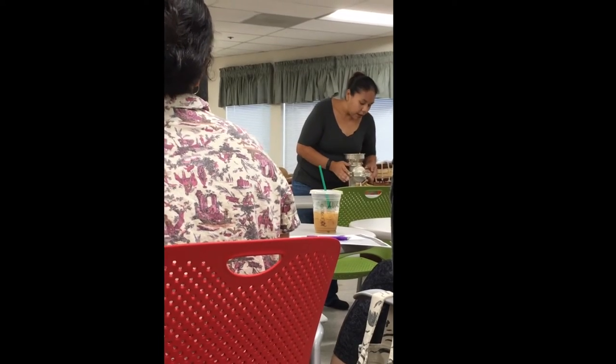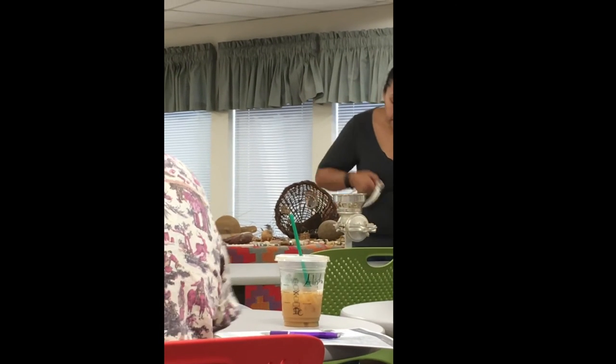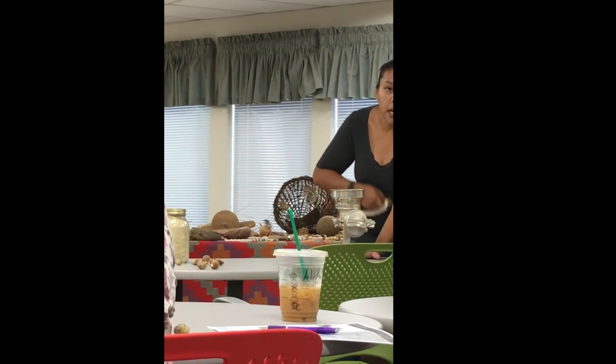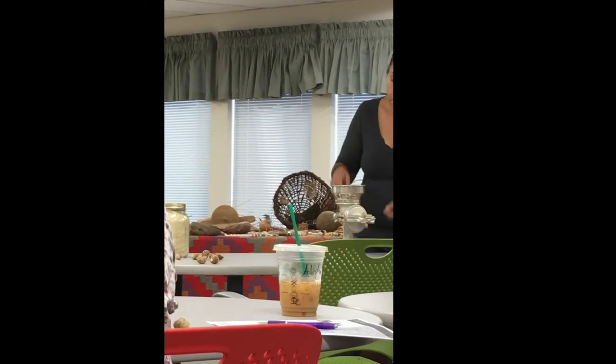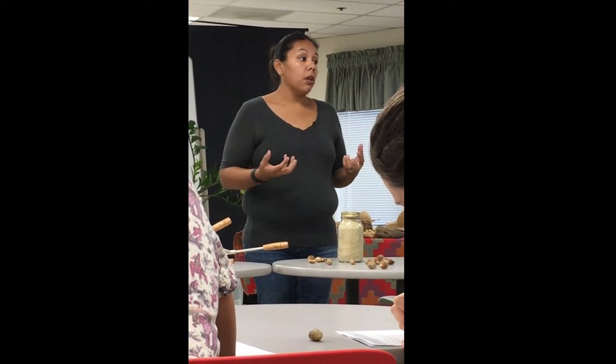This right here is a flour grinder. You just put your acorns in and all the powder comes out — just milled right out. The longer the age of your acorn, and the better you take care of it, the better the taste and the better the quality.